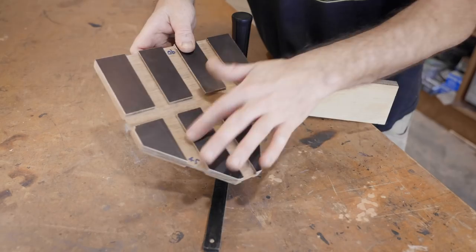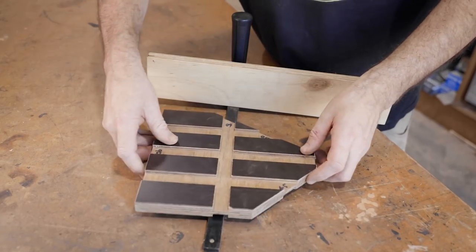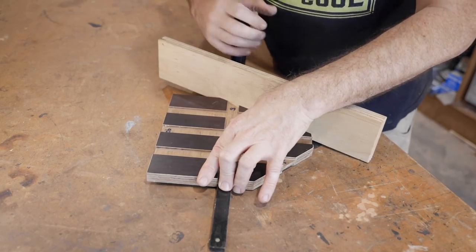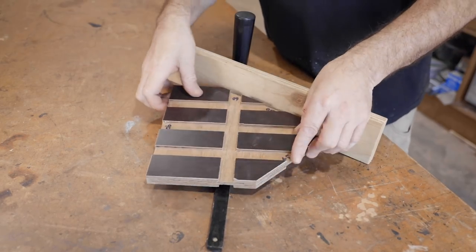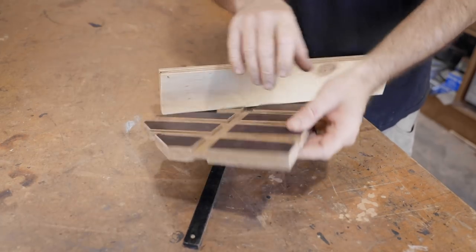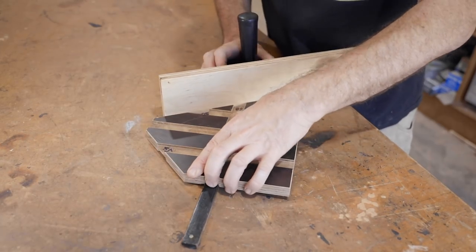To use the guide you just choose whichever dado you need. I'll go for 60 degrees, so we'll put that on the bar, slide it up to the fence and lock it in, and that's set. It's that easy. If you need to set the angle the opposite way, then you flip the guide over and do the same thing that way.